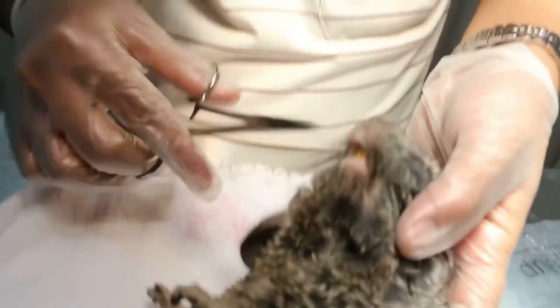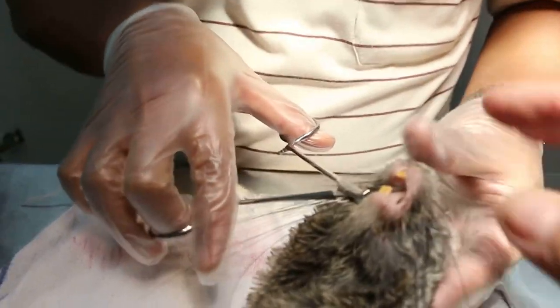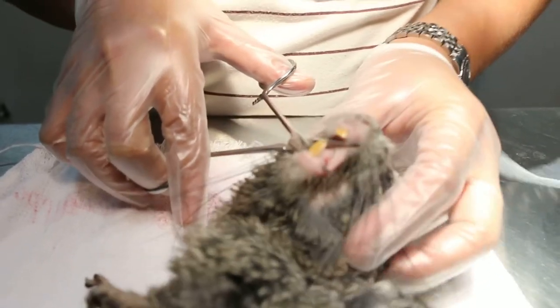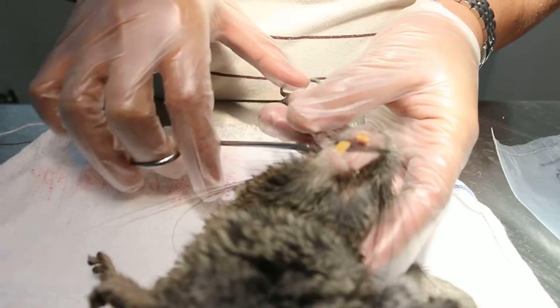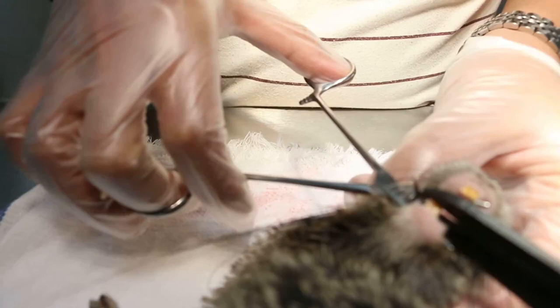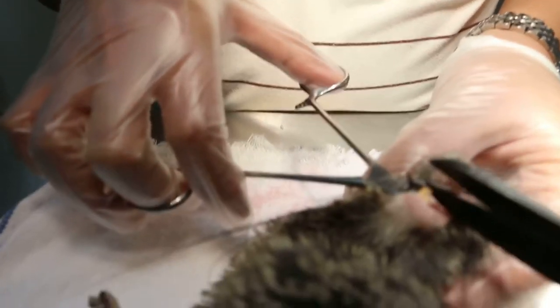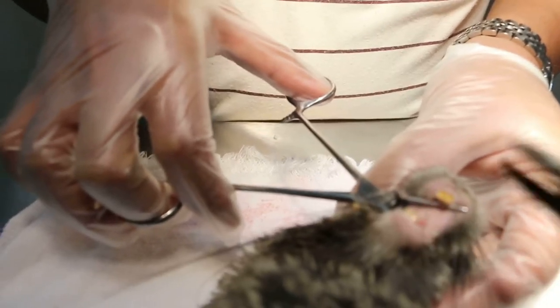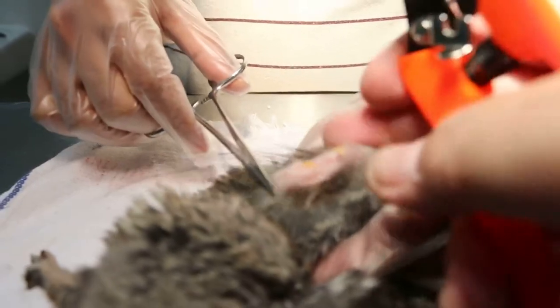Now we can see that the lower teeth is definitely longer than the upper one. So we will clip the lower teeth by about here, and the upper teeth a bit. Let go of the forceps first.